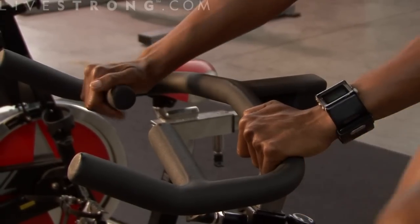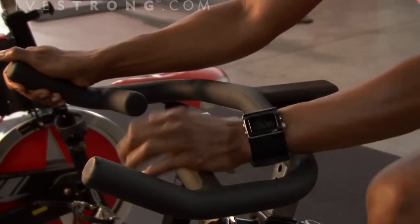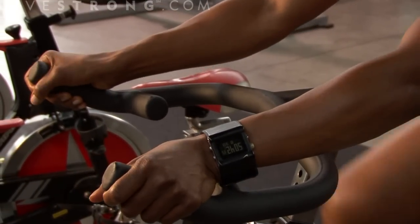It also has an arm rest area, or your handlebars, that change your positioning to simulate road racing with a bike. So you can be in your first position, your second position, or the third position depending on what you're doing with your bike activity.